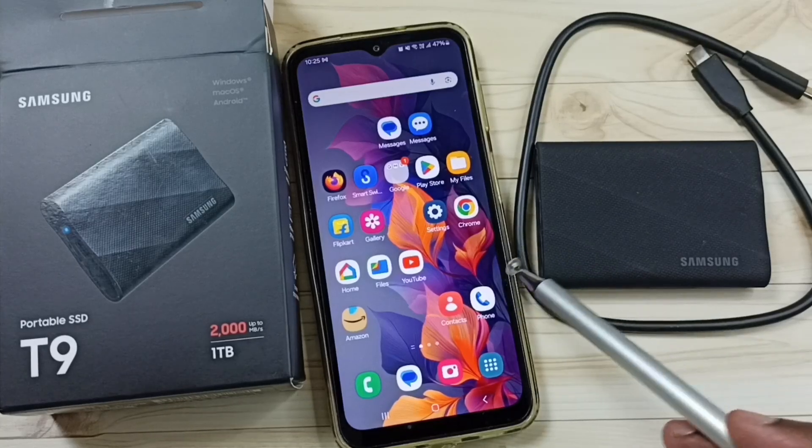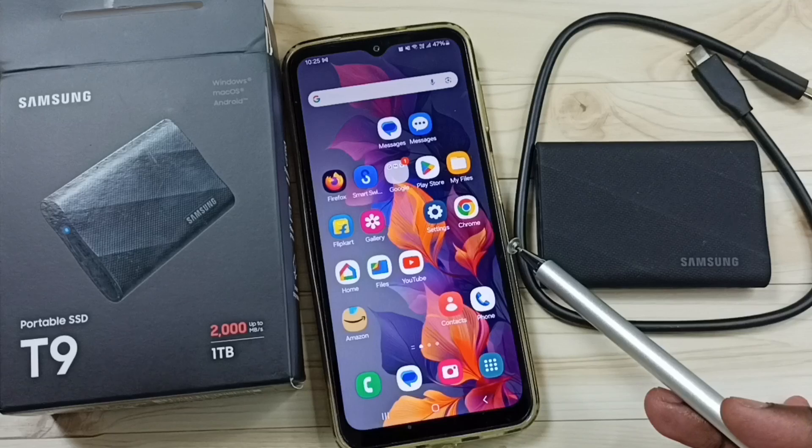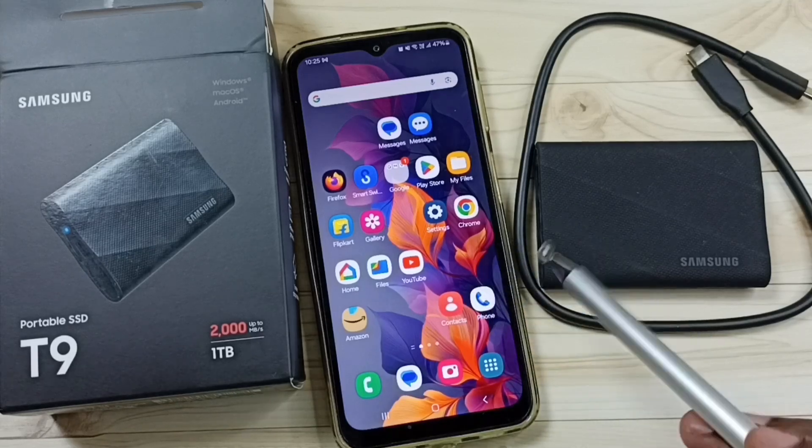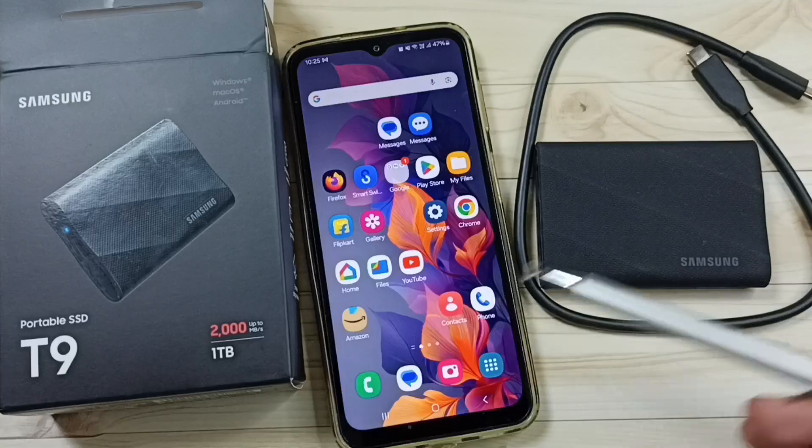Hi friends, this video shows how to connect the Samsung portable SSD T9 to a Samsung Galaxy mobile phone and copy photos, videos, and any files. Please don't forget to subscribe this channel, please like and share the video.